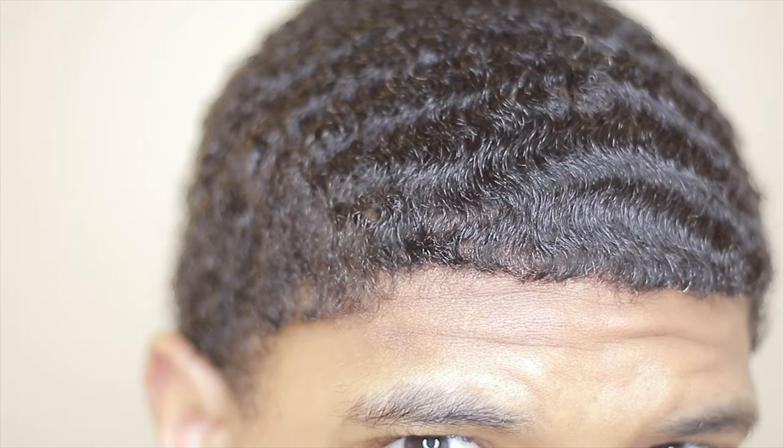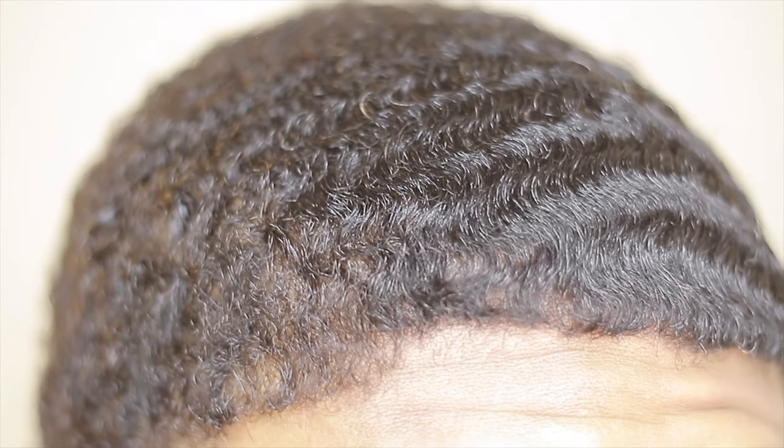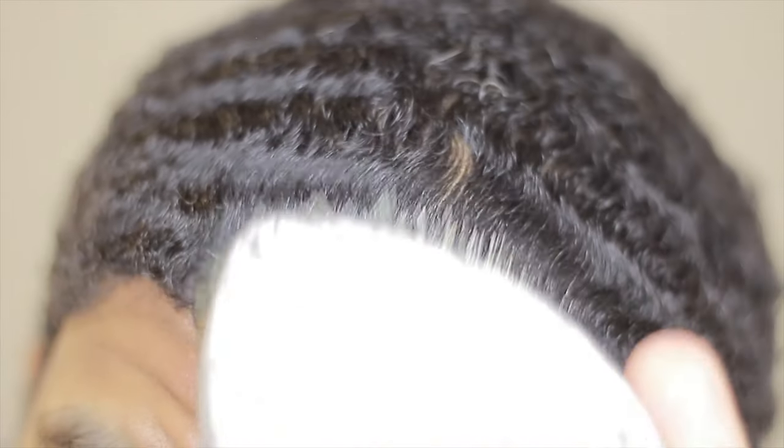Natural products are going to give you a better shine and better hair health — your scalp is going to thank you. You're going to notice it when you wake up and get ready, because your waves are going to be a lot easier to work with. When you get a cut it's going to be perfect. It's not really that your hair is different, it's just that you've been taking care of it, which is the main thing with waves — take care of your hair and brush.